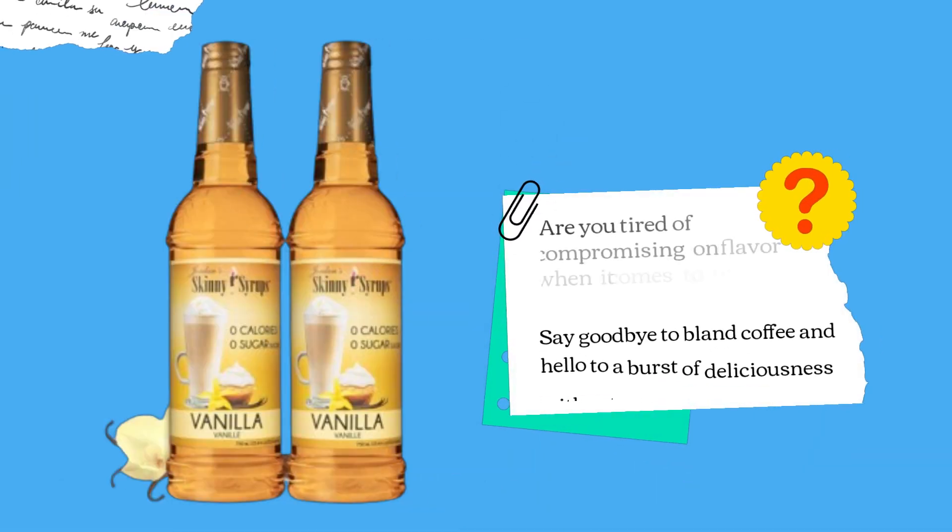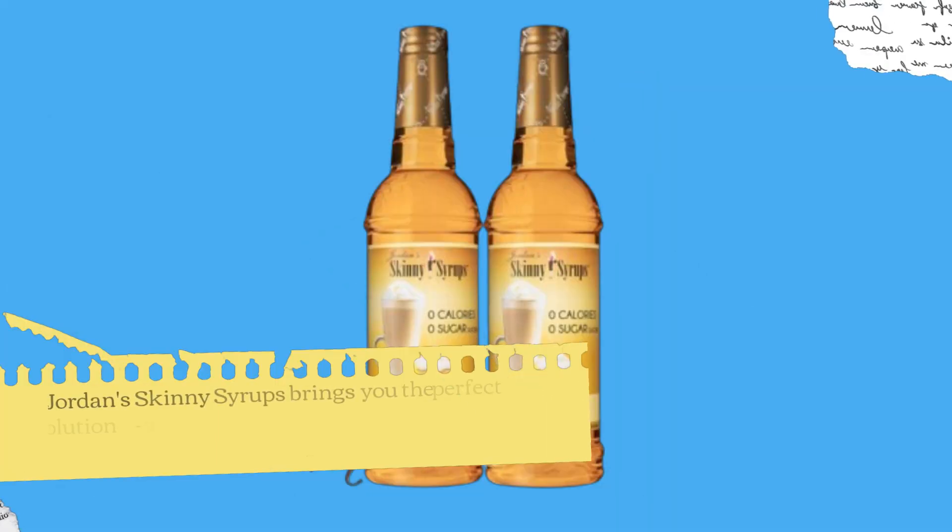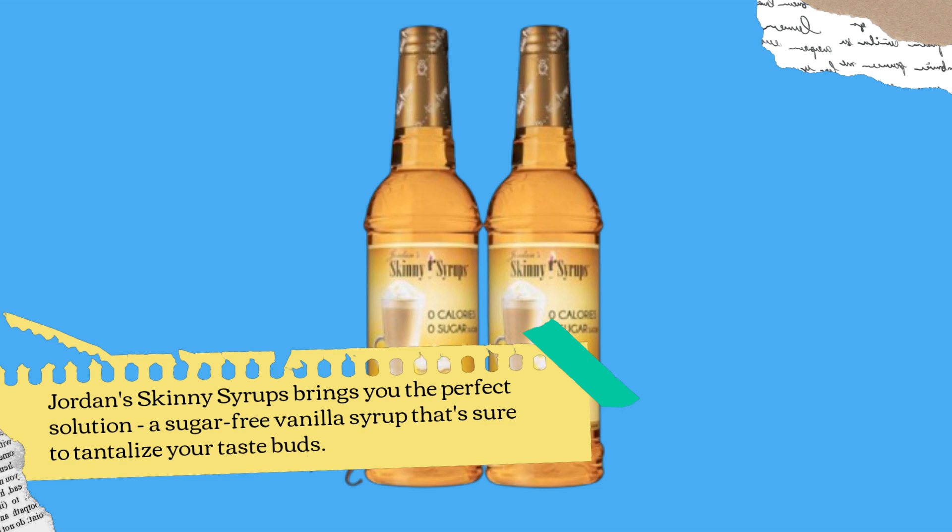Are you tired of compromising on flavor when it comes to your morning cup of joe? Say goodbye to bland coffee and hello to a burst of deliciousness without the guilt. Jordan Skinny Syrups brings you the perfect solution — a sugar-free vanilla syrup that's sure to tantalize your taste buds.